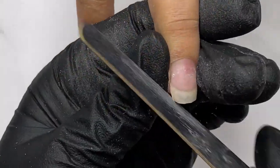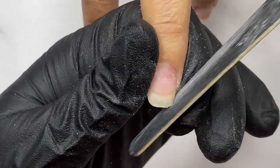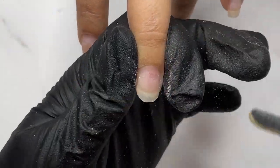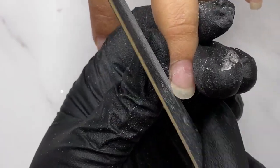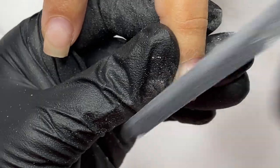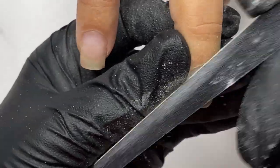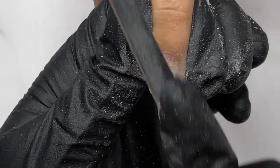Sure, I can do that. Using a hand file, 100 grit, I started to change the shape from square to oval. I also buffed the nail plate and removed all the lifting that was present from the previous set.